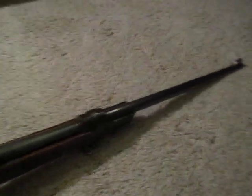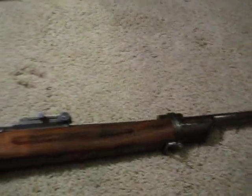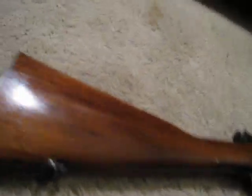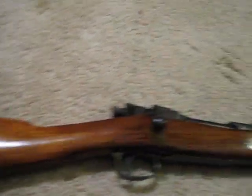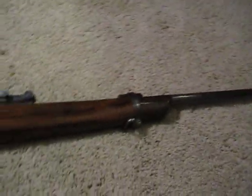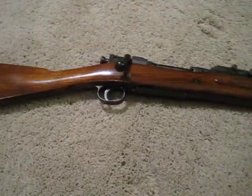Sadly it is sporterized, but it's really not that bad of a sporterization job. It's the original stock as you can see back here. Overall it's not really that bad of a sport job, but I want to put it back into original shape as much as possible.